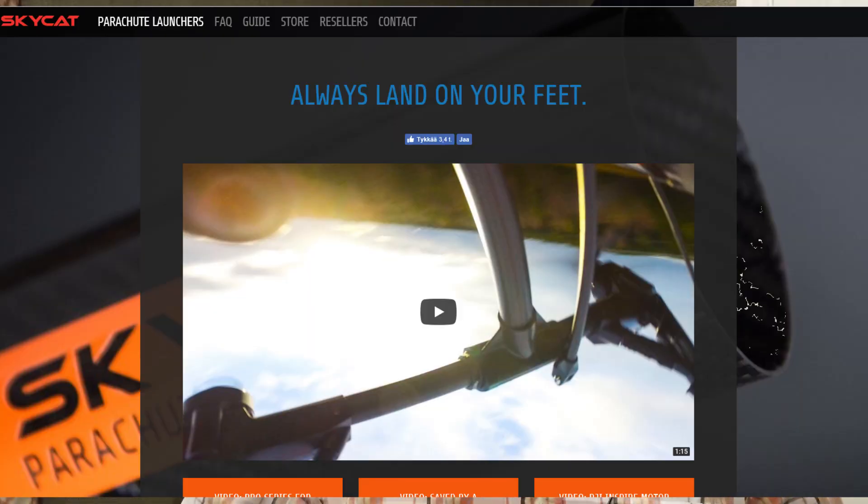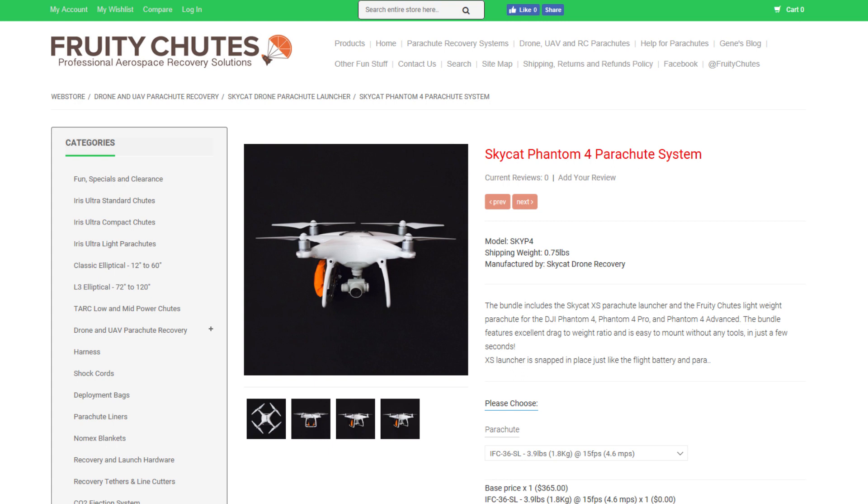The next drone recovery parachute system is SkyCat. It's made overseas and the U.S. distributor is Fruity Chutes. Here is a demo for SkyCat.